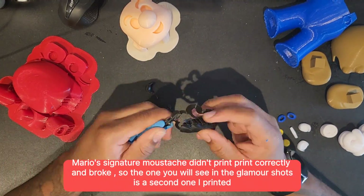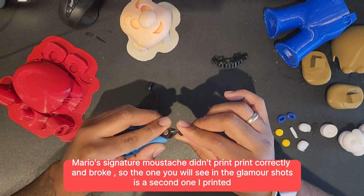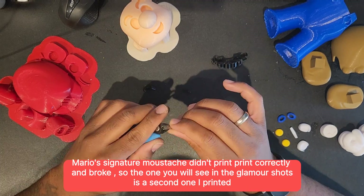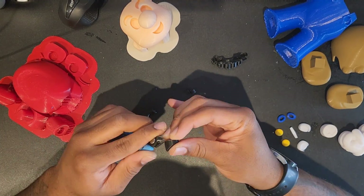Now once again in this video full of mistakes, Mario's signature moustache did not print correctly unfortunately — it broke and snapped off. So the one you'll see at the end in the glamour shots will be the reprint, the second one I printed. Oh well.